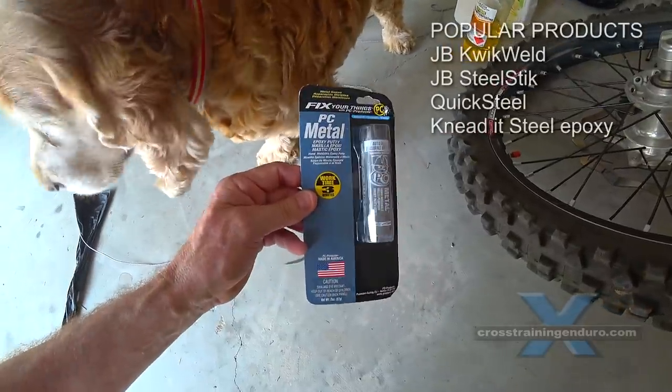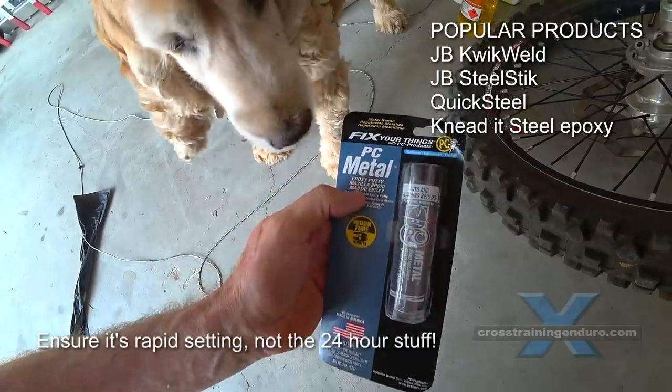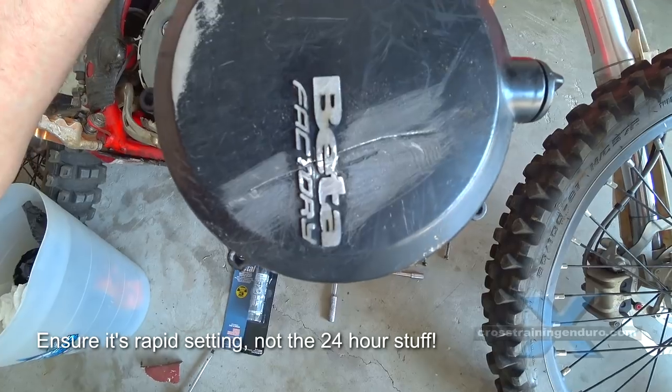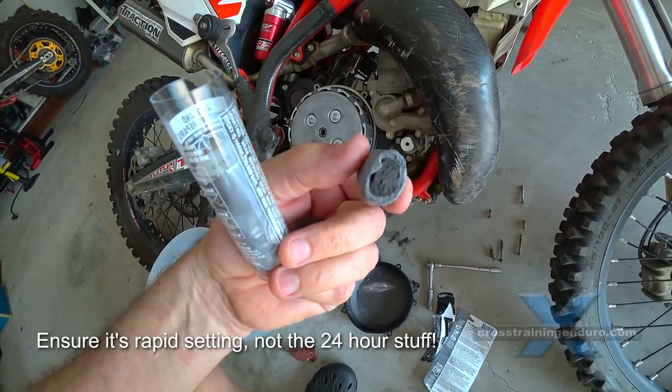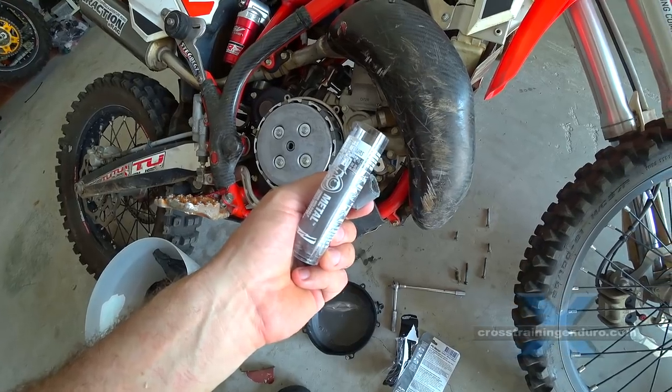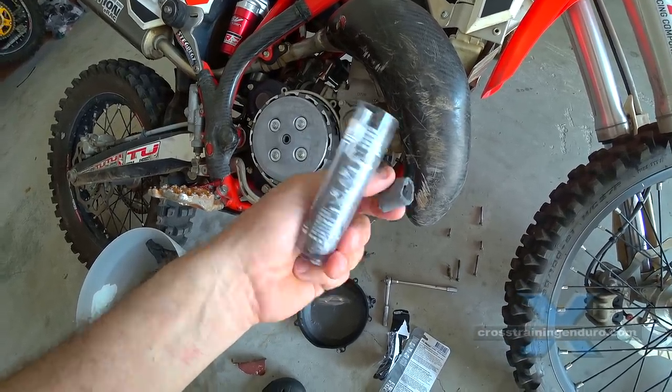Now you've got all sorts of different types of products in this one — this is all I could find in the hardware store. Most of these are a two-part epoxy; I've got to mix this together so it'll start to set. Very small tubes — this is really good stuff for putting in your tool kit. Doesn't take up much space.